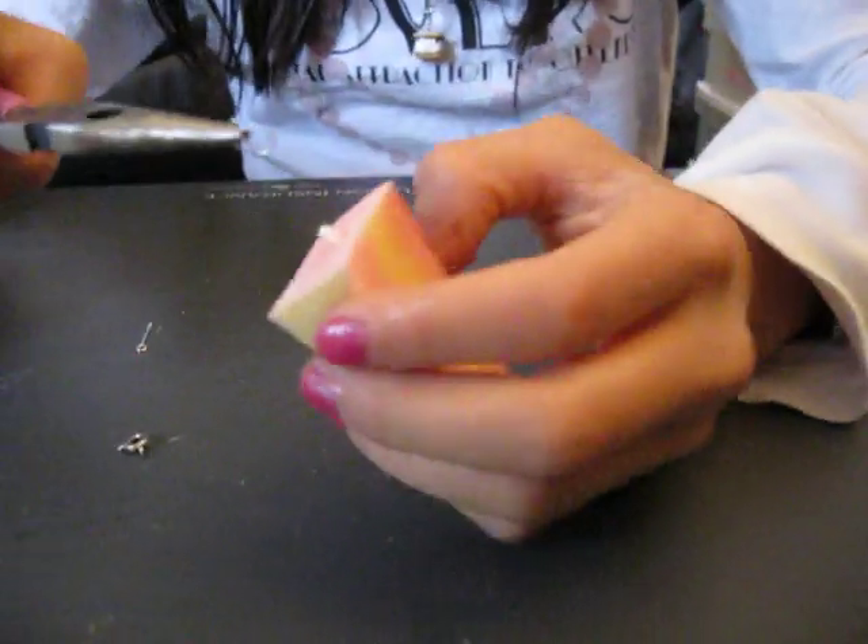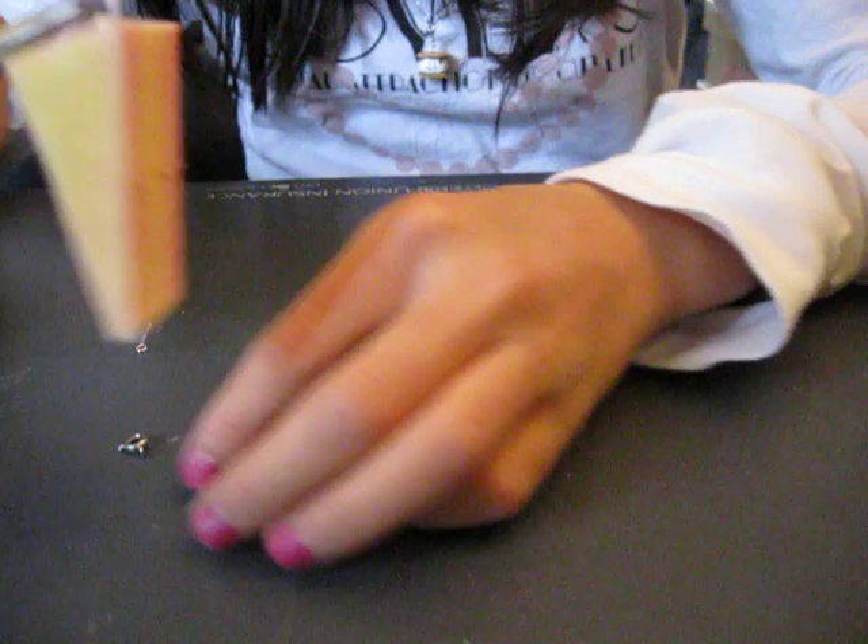And then get your squishy cake and hook it through. Get your clasp and hook it through.